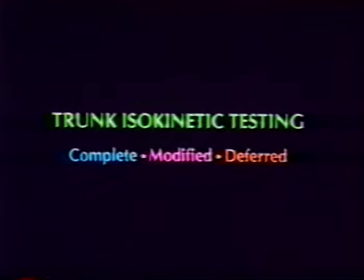If isokinetic testing is indicated, the clinician may perform a complete isokinetic test consisting of a variety of speeds at maximal effort, or a modified test protocol which includes limited speeds and intensity according to the limitations of the patient. If necessary, the clinician may determine to defer the testing to a later date.